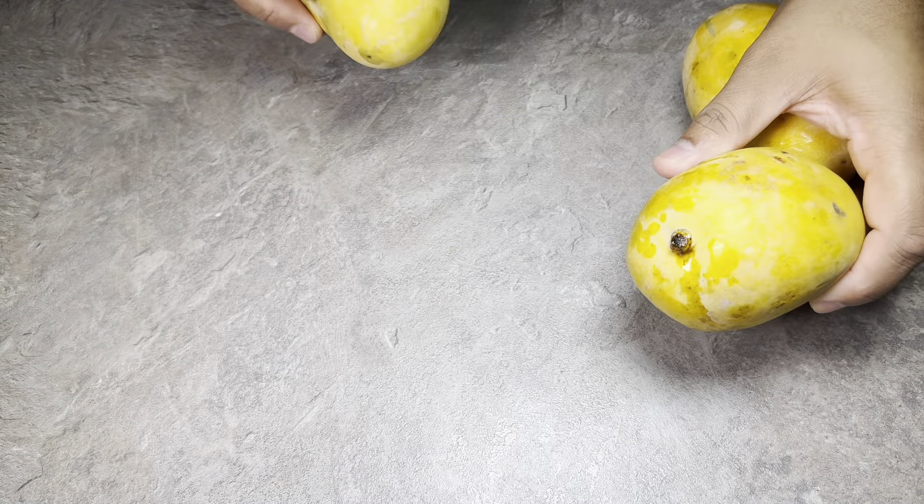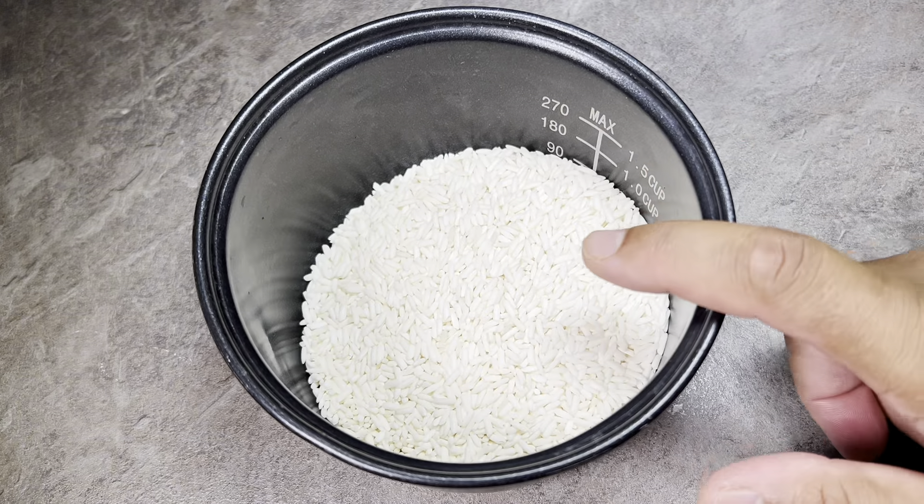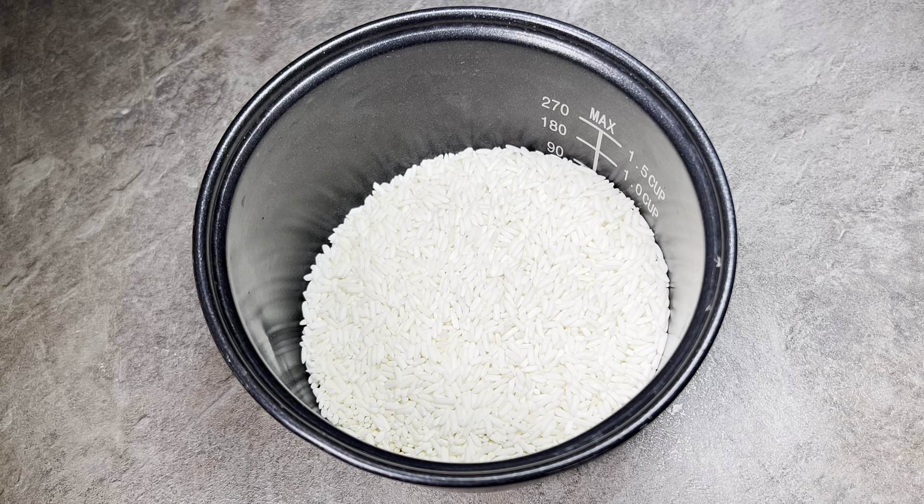I'm just using standard, bog standard Thai sticky rice from Sainsbury's. What I've got here is 150g of Thai sticky rice. I'm going to give this a good wash and we're going to stick it in the rice cooker.